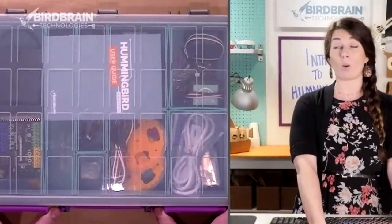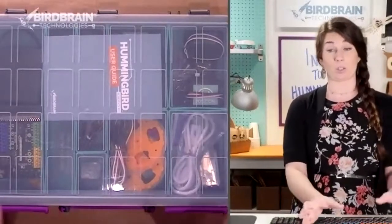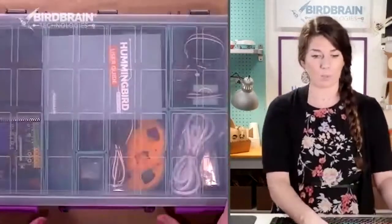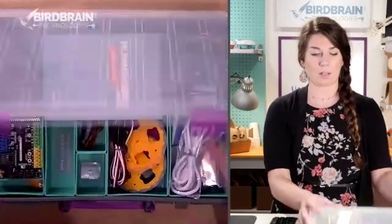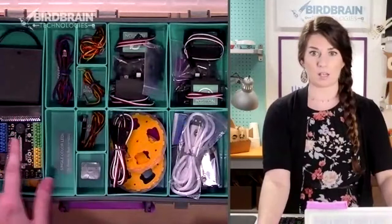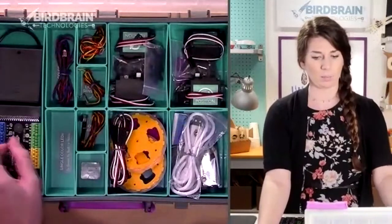It looks like everybody joining us so far has the Bit kit, which is great. Some people might have a Duo, but if you open it up — just hit those two purple buttons and slide them out — you'll see there's some LEDs, some sensors, and a Hummingbird board. It kind of looks like a lot of wires to start out with.